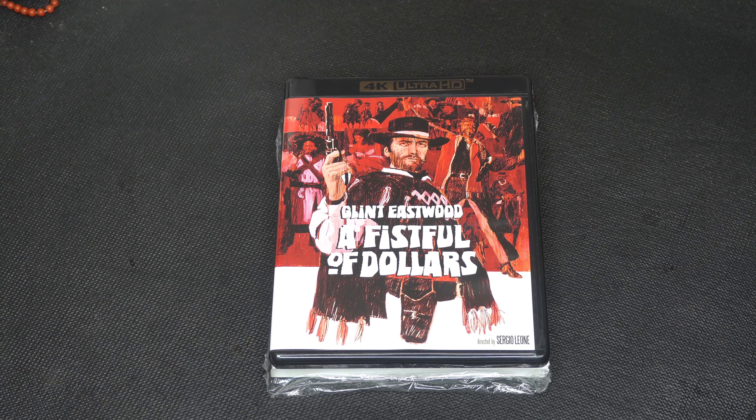Welcome to my channel, please don't forget to like and subscribe, and today I have the unboxing and review of Clint Eastwood's A Fistful of Dollars.